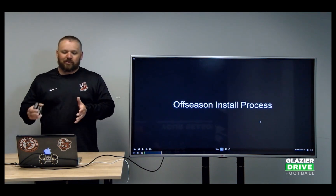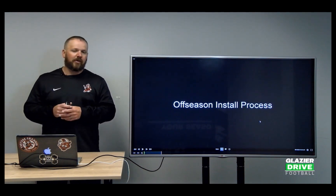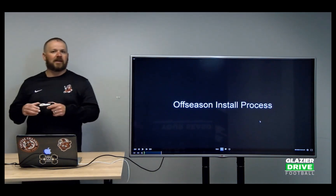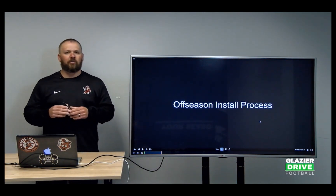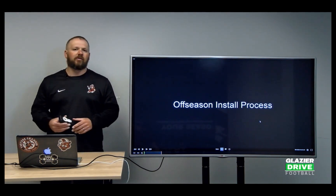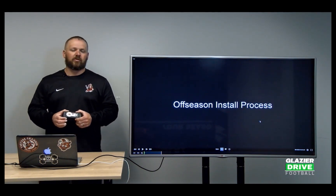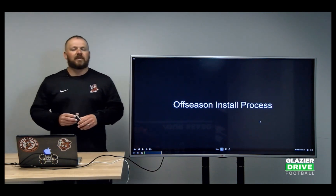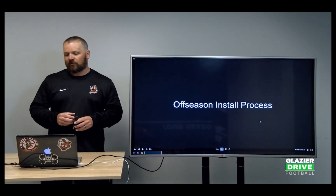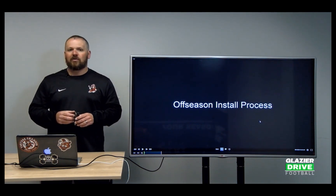What I'm going to present now is what we do in Maslin, because we don't have spring football in Ohio. We had to come up with a way to get an installation process done in the spring, so we're hitting the ground running in June when we can get out on the field and work with our kids. So this is kind of an all-season install process if you don't have spring ball.